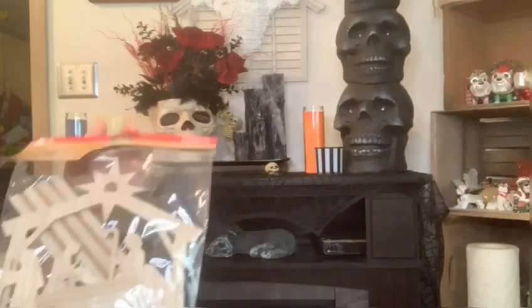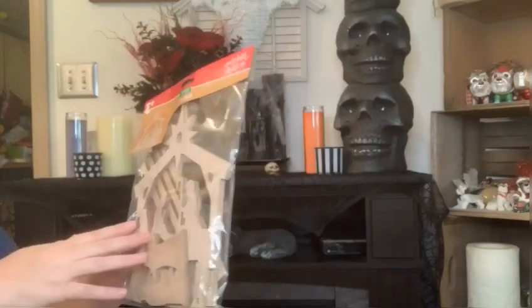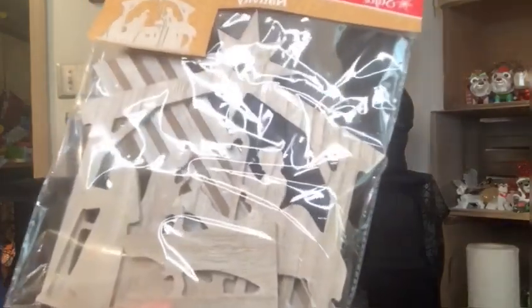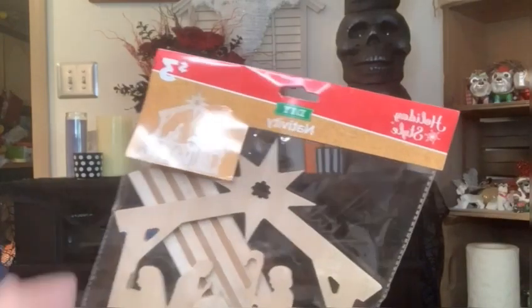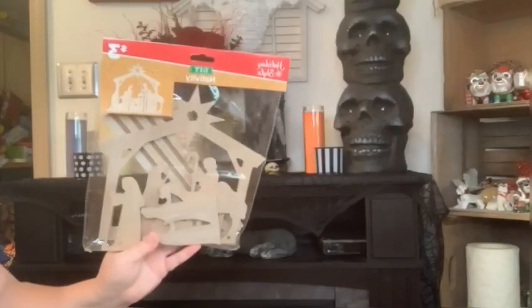Since we're on the nativity scene, I've got this wooden nativity scene. I'm going to put it together and glue mine so it stays. It looks like a pressed board - it looks wooden on the front with wood grain, and on the back it's more pressed board. It's got some weight to it. For three bucks, I'm going to put this thing together and I may paint mine. Stay tuned, we may do something with this.